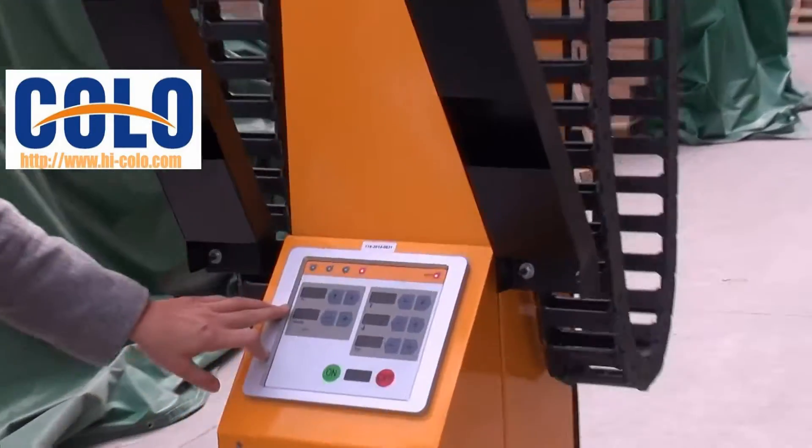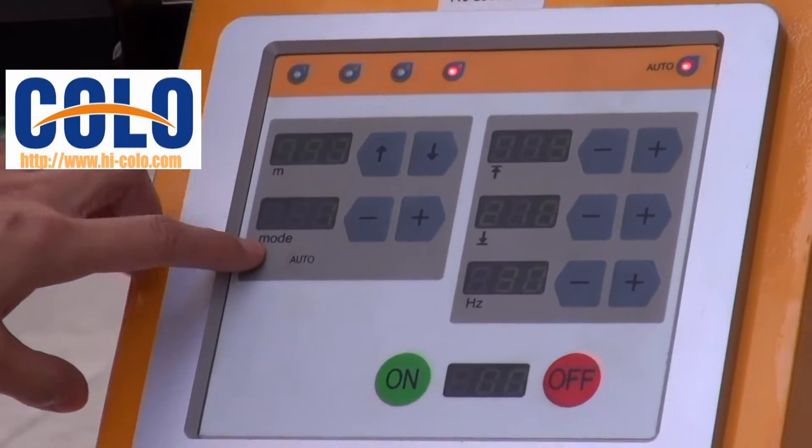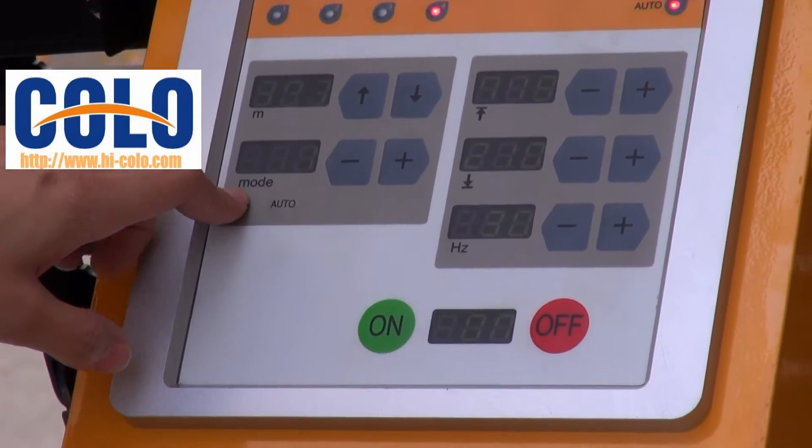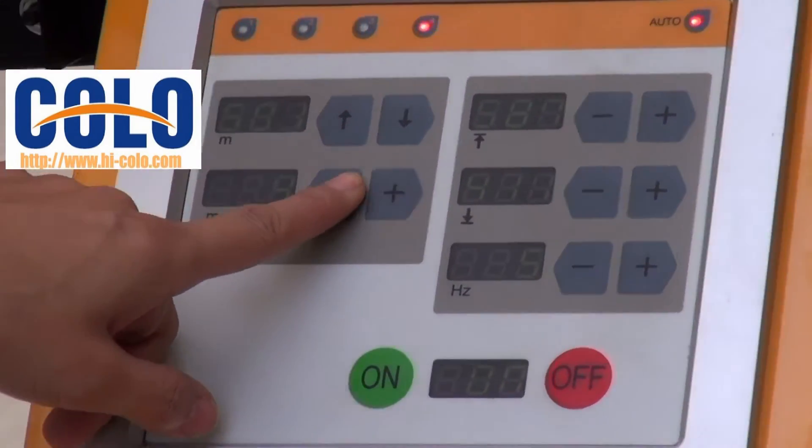Here is a number, a moving number. Here we have 80 models in this machine you can choose. For example,